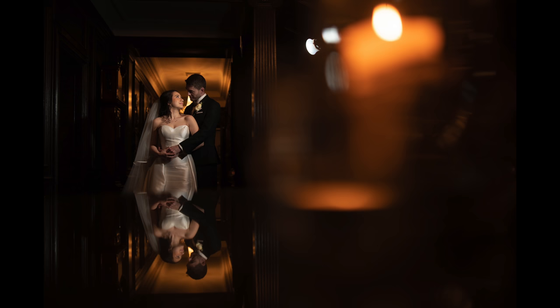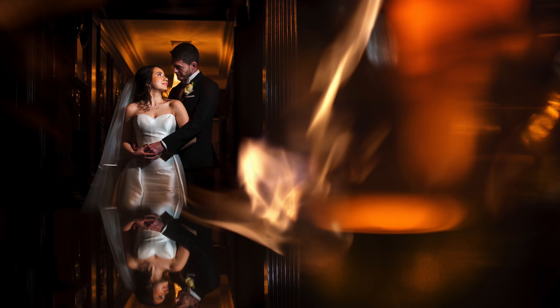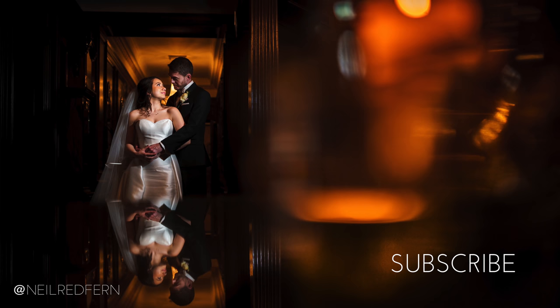Here was the original RAW file and here is my final edited version exported from Lightroom. I hope you've enjoyed this video and found it useful. If you have, I would really appreciate it if you could please like this video and subscribe to my channel for more videos like this in the future. Also, if you have any questions, please feel free to leave them in the comments section and I will answer them as best I can. Thank you very much and I will see you next time.